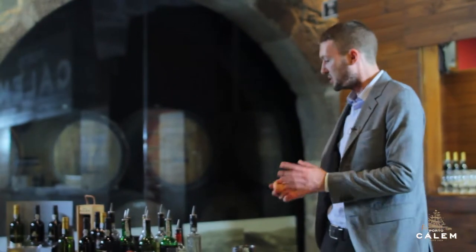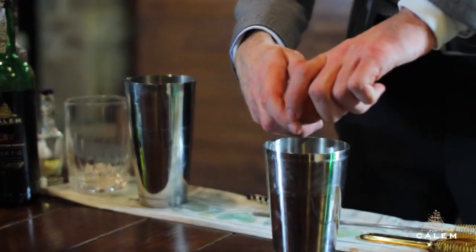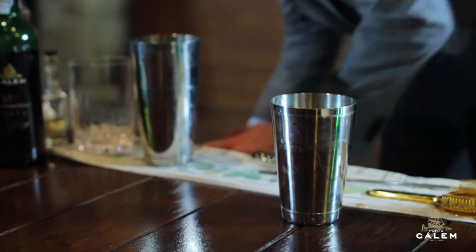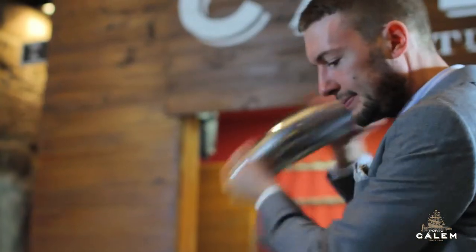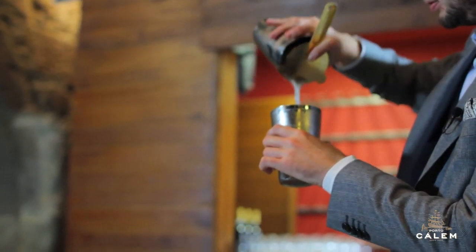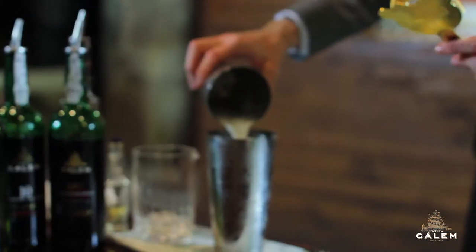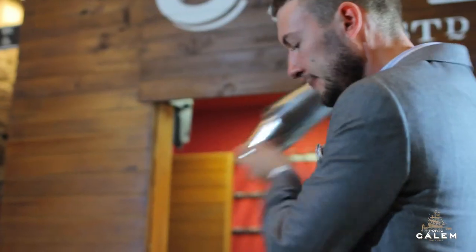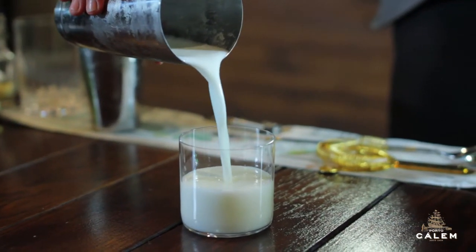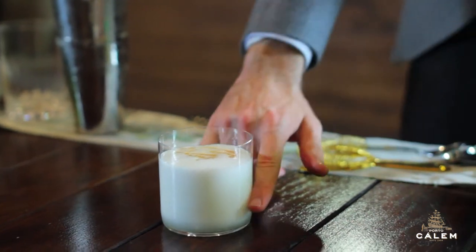Egg white is something that's sometimes used in cocktails — it doesn't really add flavor, it adds a lot of texture. We just take our egg and separate out the yolk. Then we strain off the ice and give it one more good shake with no ice inside. We're just going to add a couple of dashes of Margo Chinchon Bitters. And there we have it — the Pisco Kid.